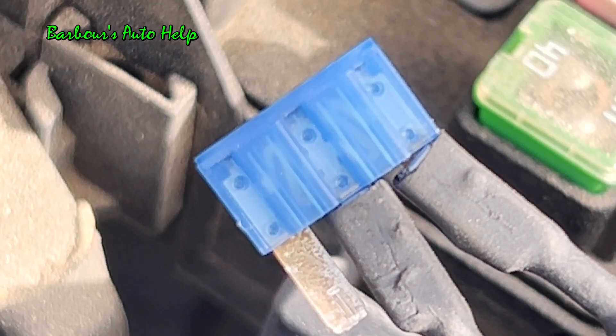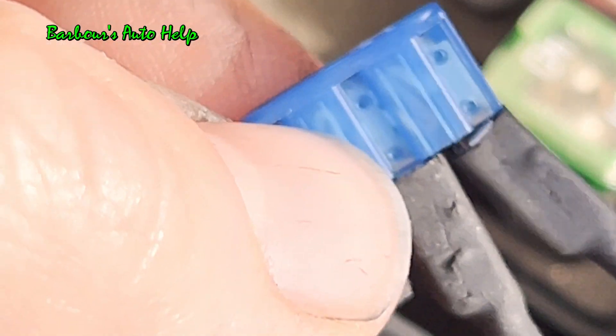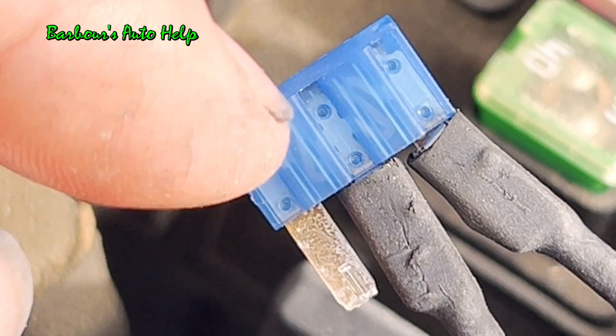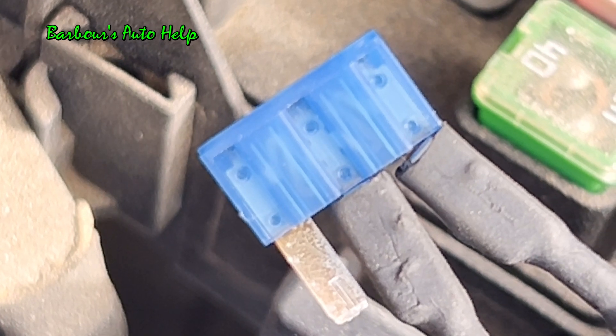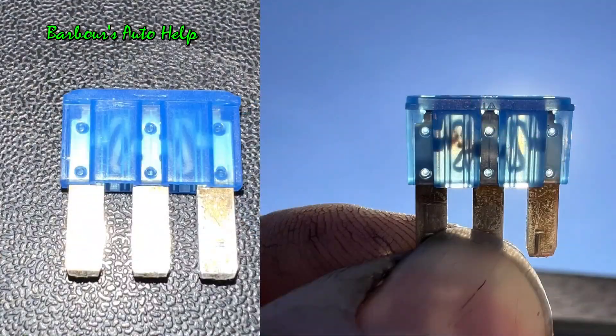Alright, now here's the next fuse. This fuse is actually a two-in-one fuse — it has two fuses within this one body right here. We're going to blow one side of it, though you can actually blow both sides. Let's go ahead and add a ground to this and blow our fuse. Three, two, one. Here are the before and after images of that particular fuse. As mentioned, there are two sides to this fuse and either or both sides could blow.